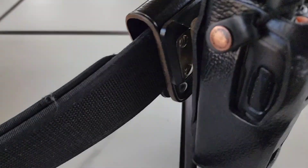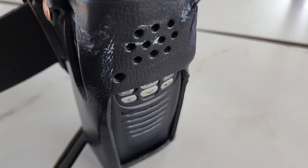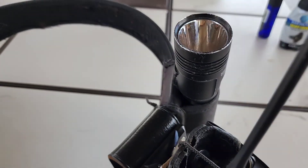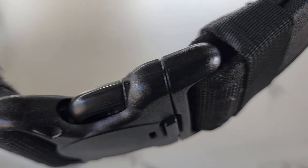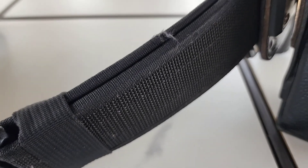All right guys, so what we have here is a duty belt for an unarmed position. It has seen a little wear, it's a little dirty, so I'm going to show you how to clean this up and make it look almost new again. Just stay tuned and check this out.